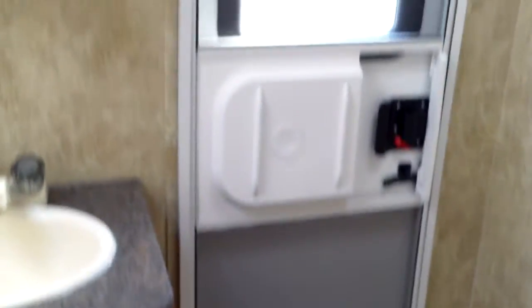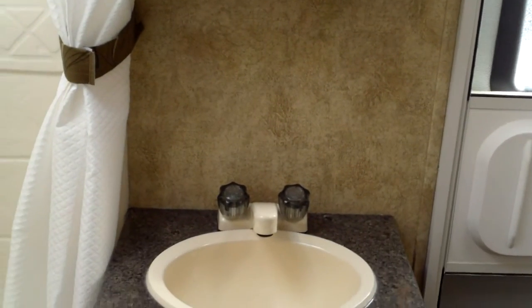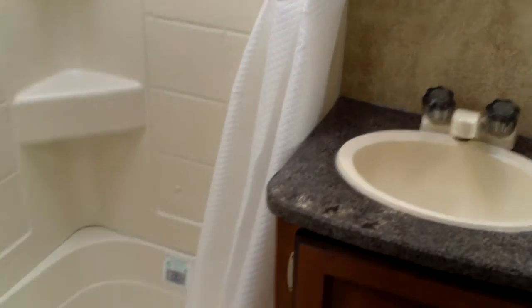Let's take a quick look at the bathroom. You can see we've got the flip-flush toilet and a door to the outside. A lot of people ask why they'd do that — well, if you're sitting out by the campfire or by the pool, rather than walking through the entire coach you can go right in that door to the bathroom and then get back outside enjoying the camping season. We've got the shower dome in here, so if you're a little taller you won't be banging your head on the roof while standing in the shower. We've got the vanity with plenty of storage down below.